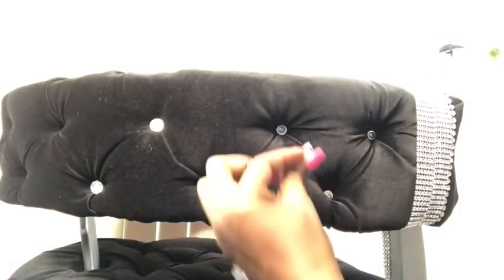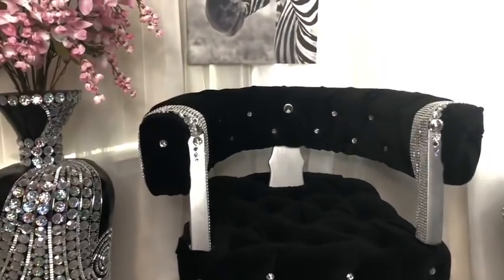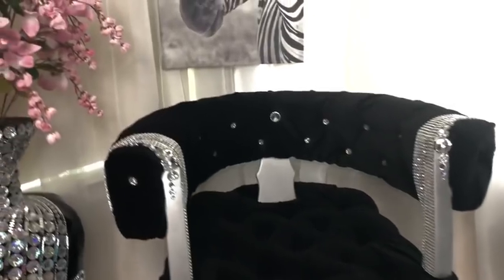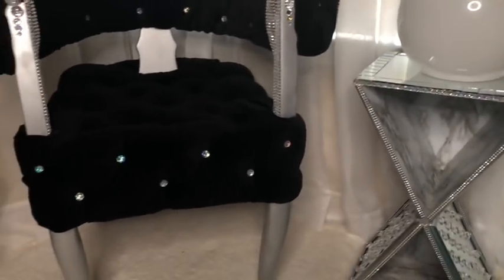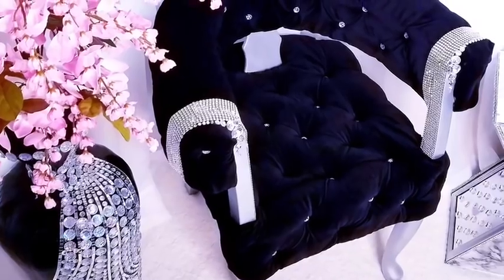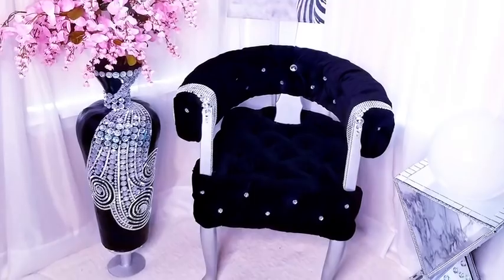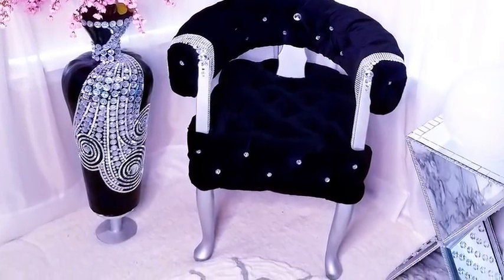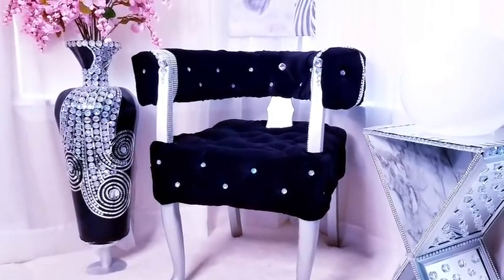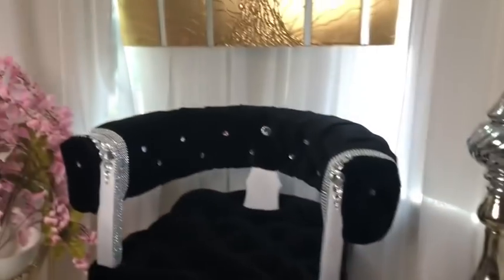I added a large crystal button in the middle alone and then added more gems besides the diamond wrap. I used gems for the tufts all around the chair, and this is the final look. This is an accent chair and I really love the way this turned out. It will look good when it's in a pair, so I'm going to be on the lookout for something similar to make another one.